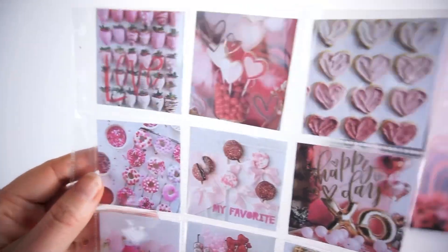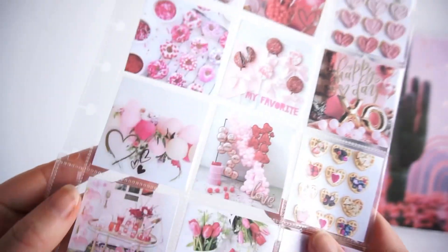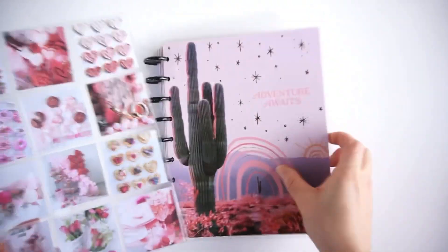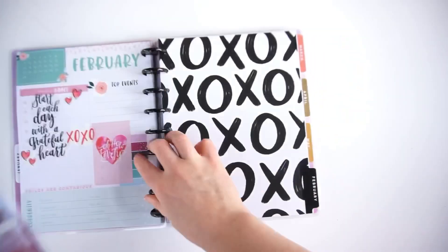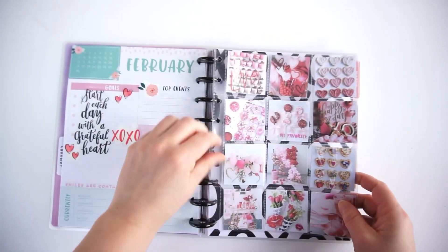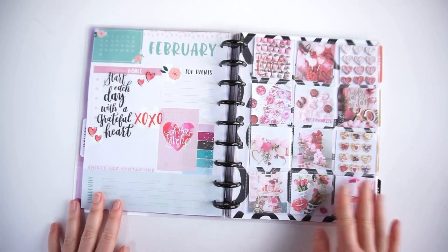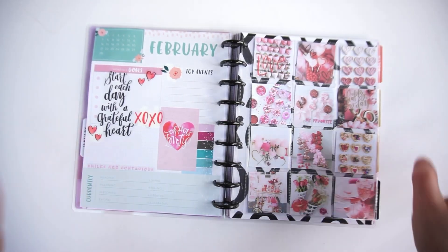Here you can see the close-up of how it looks — I think this is super pretty and it will look so lovely in my planner. I hope you found some inspiration from this video and I hope you liked it. Have a fantastic rest of the week, bye!